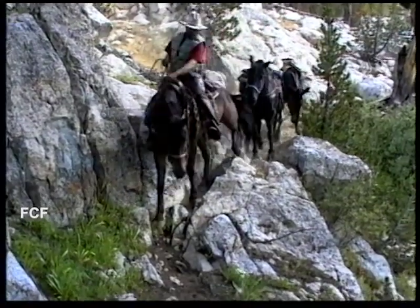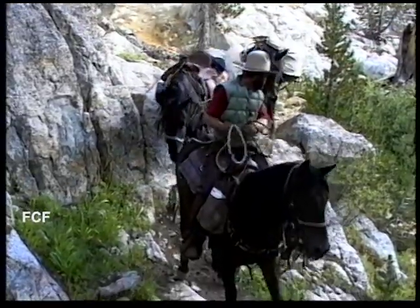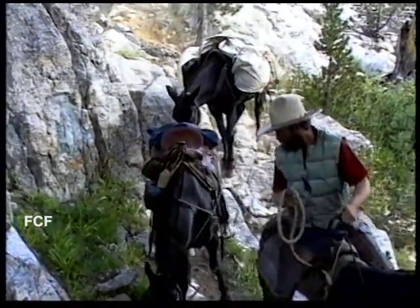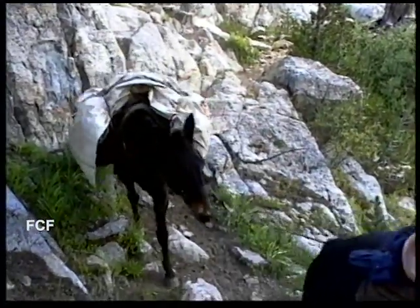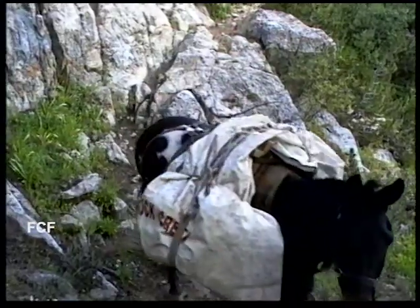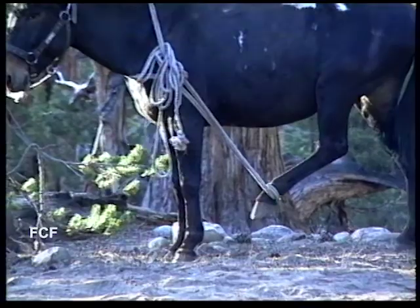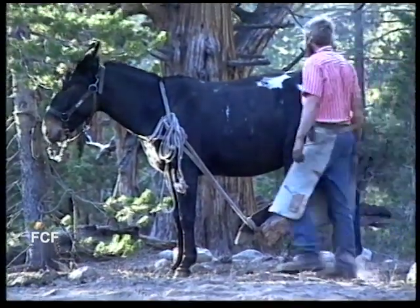Sometimes the horseshoes fail or wear out and must be changed in the wilderness. But there are no farriers — no horseshoe experts — on call in the wilderness. So the cowboys, the packers, have to change the shoes themselves. This video shows one such event.